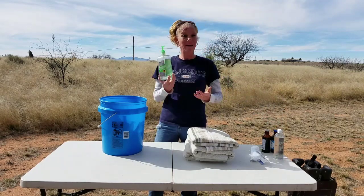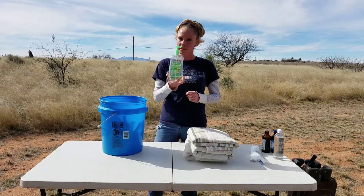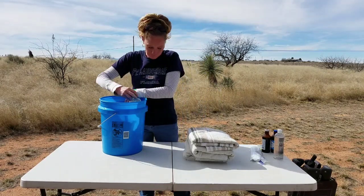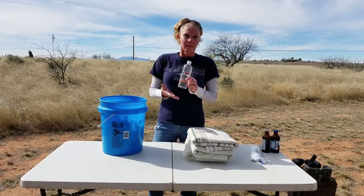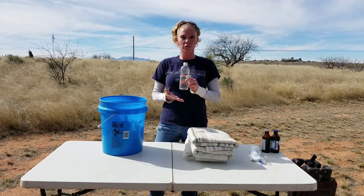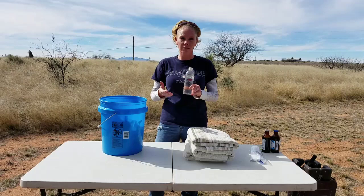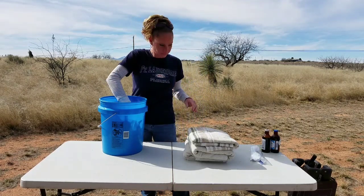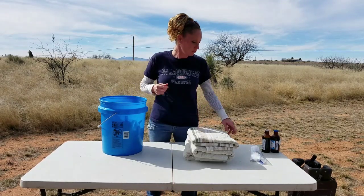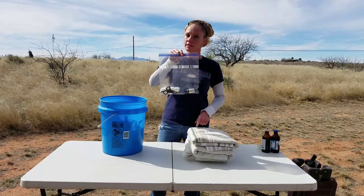Hand sanitizer — we need to get more of this, it's on the list, but obviously something good to have to keep the germs down. OB lube — you don't want to go in dry if you have to assist. That would be a lot more traumatic, so having this on hand makes it easier on the goat.